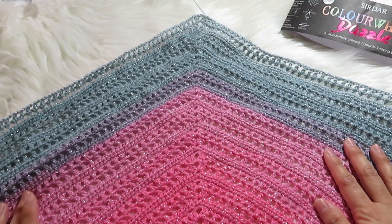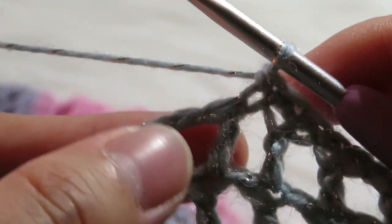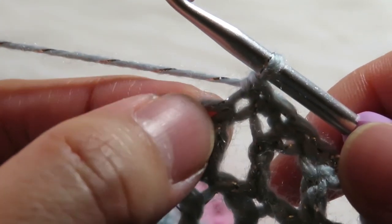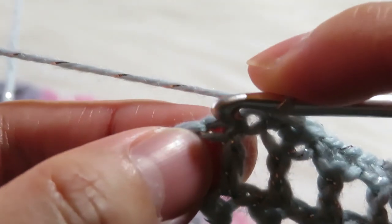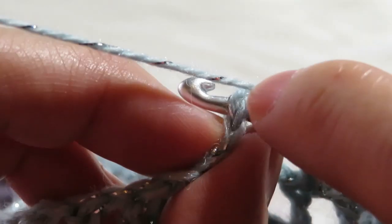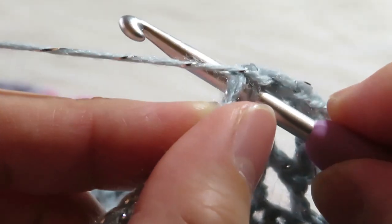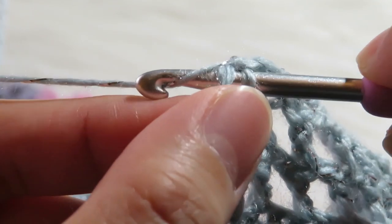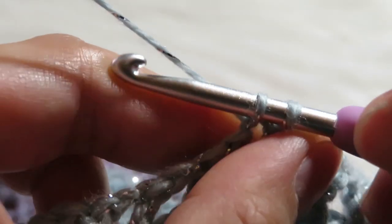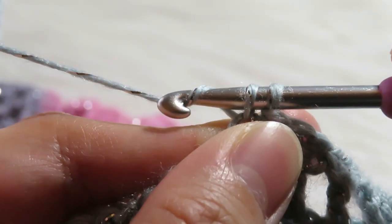So this is how to make the single crochet. What you have to do is on this chain you have to insert your hook like this. There are two strands there. Then you have to yarn over, pull through one, and then again yarn over and pull through.